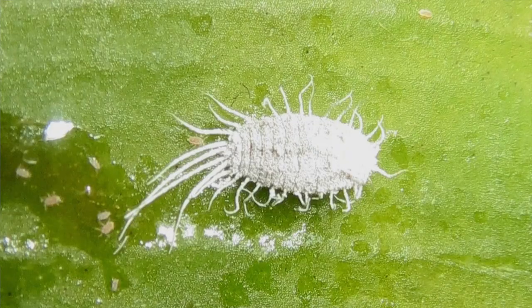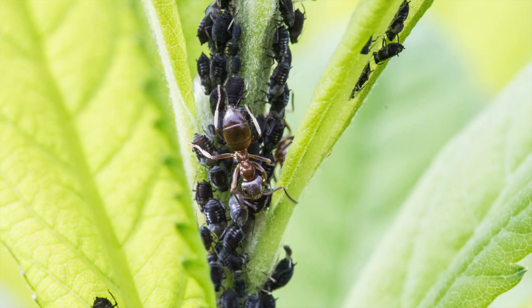Have you ever had a problem with mealybugs, scale, aphids, or lace bugs, or other insects that eat the sap of a plant that you're really attached to? Well, today we're going to talk about how we can beat them from the inside of a plant out.